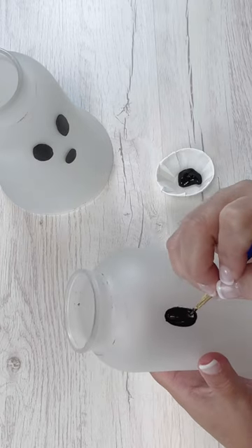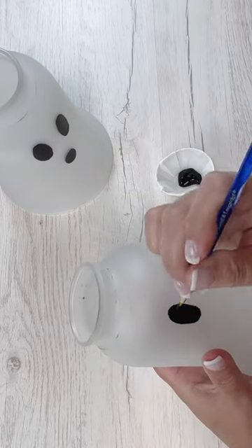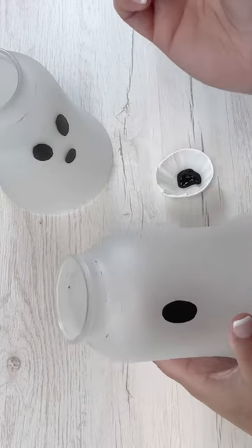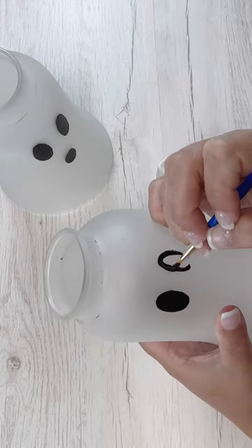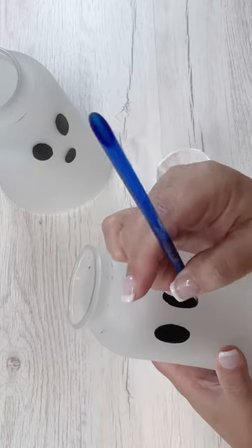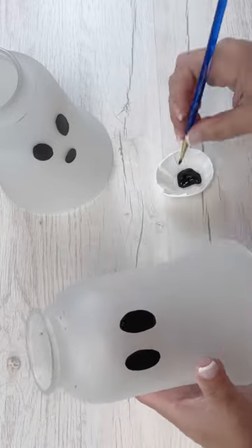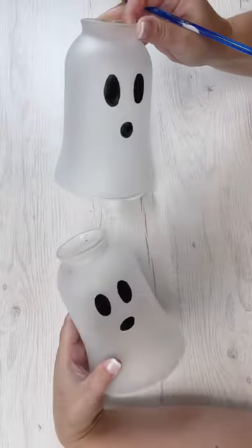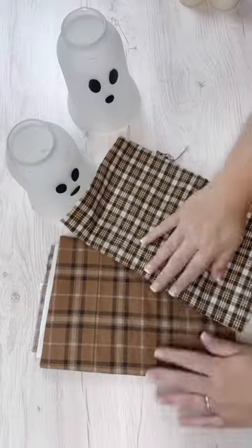So I just took some matte black paint — Folk Art to be specific, I think it's the color Licorice if I'm not mistaken — and I'm just having fun free-handing some ghost faces. I think ghost faces are like the easiest thing in the world to paint, but if you needed some help you could absolutely print out a little template or something like that to help you. This is just a simple little makeover and a great way to reuse them.